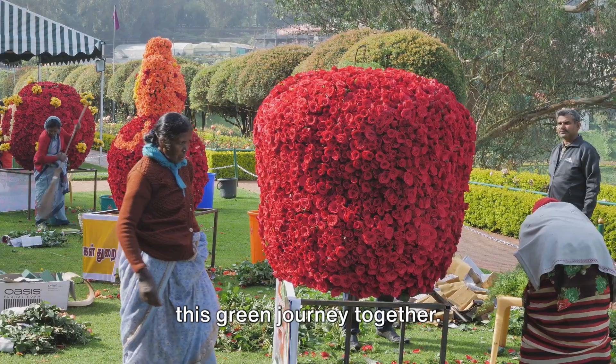Let's embark on this green journey together. Welcome to the fascinating world of topiary, the art of sculpting living plants.